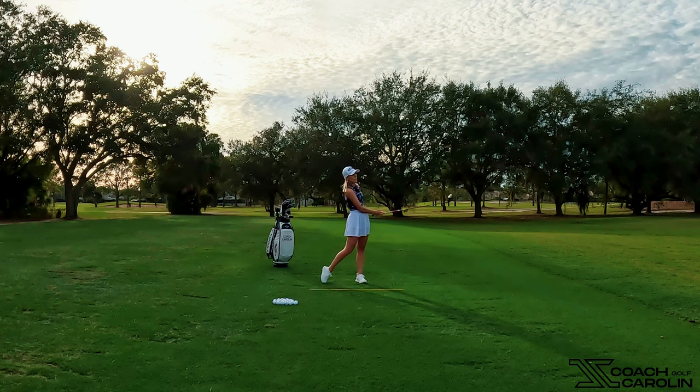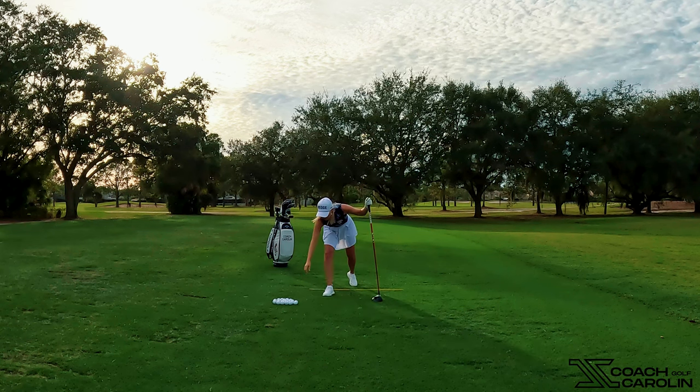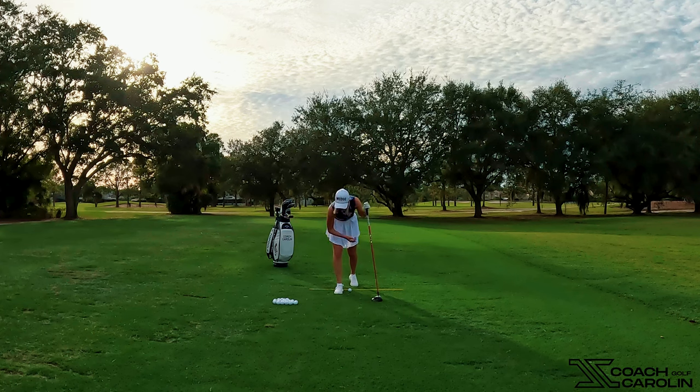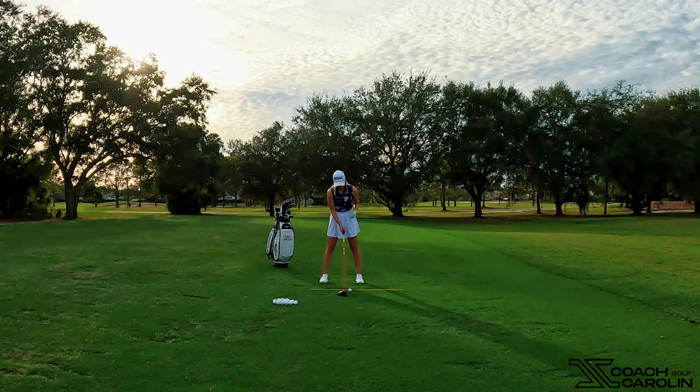A tiny little draw — I changed nothing in my swing, I simply changed my setup. Now let's do the same thing for a shot that works more left to right. We want a medium tee height, 50/50 over and on the face as discussed.